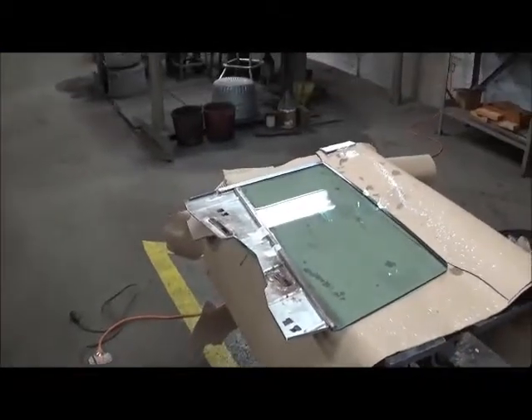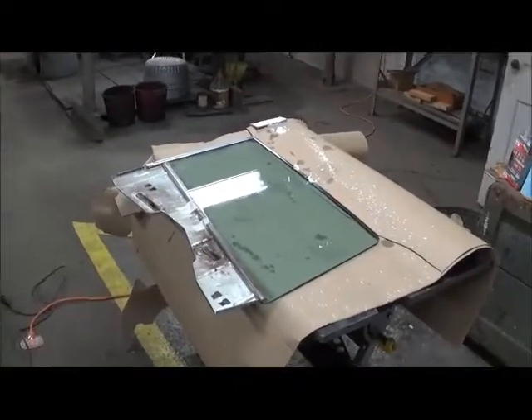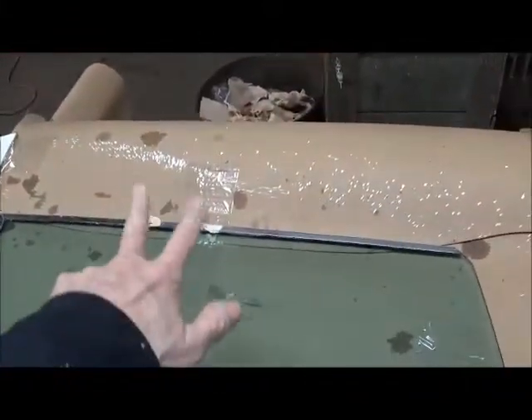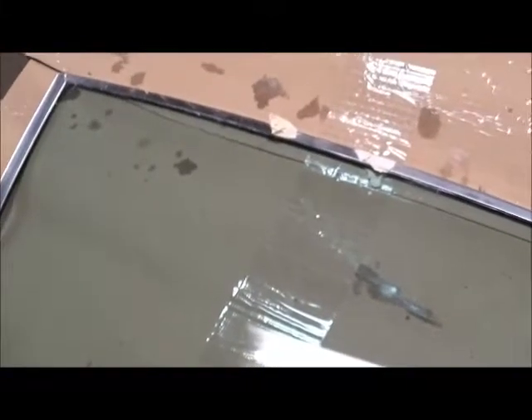We decided yesterday to see what we could do about taking the scratches out of this glass. I bought a scratch removal kit from Eastwood — I had never used it before, so it was a learning experience. Anyway, in between these tape marks, I had a bunch of scratches that ran up and down. You can barely see what's left. It's hard with this camera, but quite a bit of improvement.